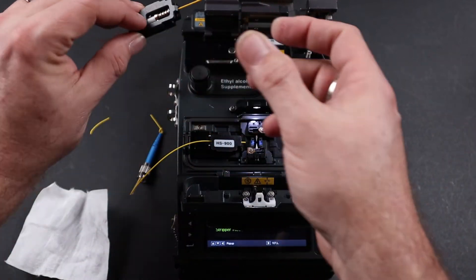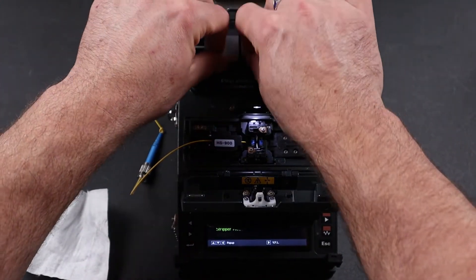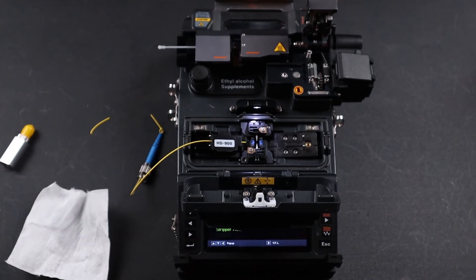Next, take your connector and do the same: strip, clean, cleave, and place in your splicer.